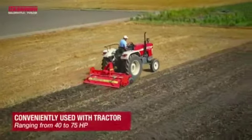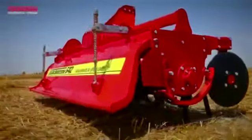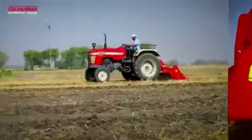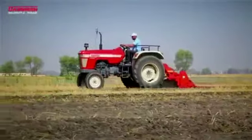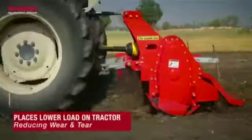Ranging from 40 to 75 HP and highly cost-effective, the Rota Beta can be used for a variety of crops. The Smash 642 Rota Beta is a fuel-efficient machine that places a lower load on the tractor during farming operations.